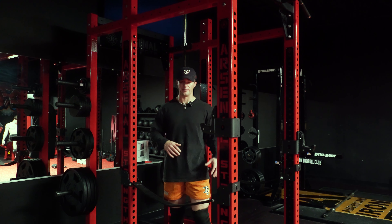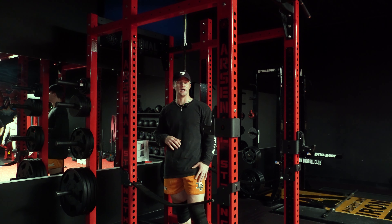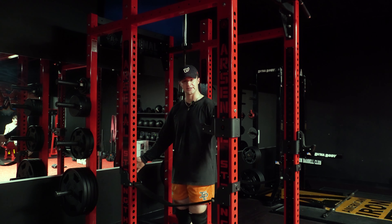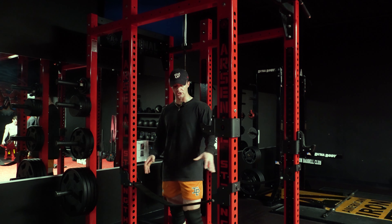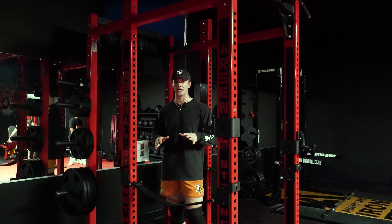First we're going to start with some back squats. In this cage here you have a full cage — sometimes you're going to have a full power rack and then you're going to have a half rack. This one's a full power rack. You're going to have your safety pins down here. So these are important if you're squatting by yourself. You want to make sure you set these in case you've got to bail out. So set them just below 90 degrees is what I do.